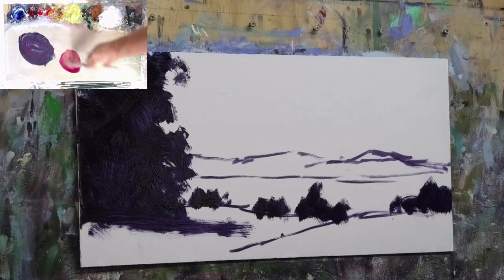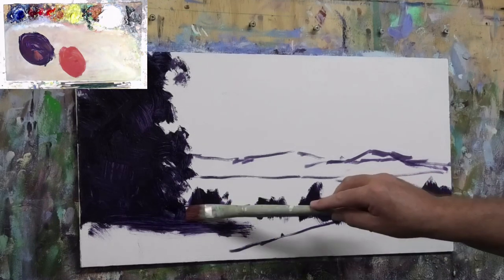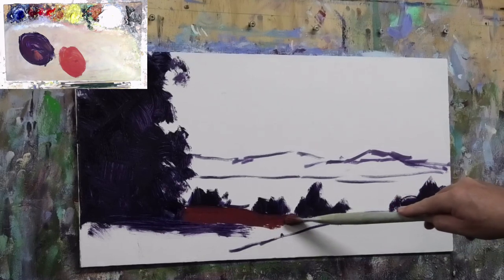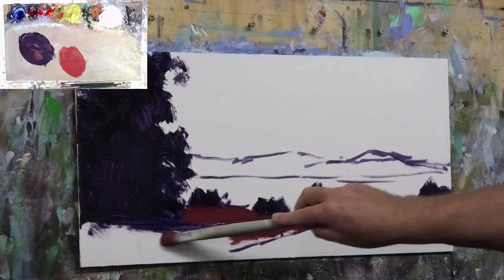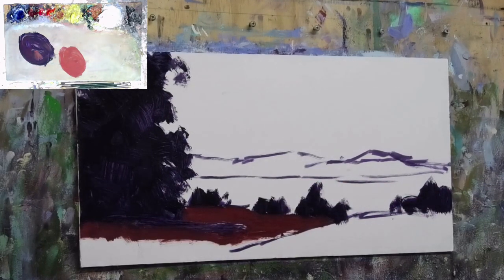For the foreground I'm going to mix up an earthy orange tone with just a little bit of that dark into it - not much. This paint should be really thin, more of a stain that we're putting down. The reason we're using an orangey tone is that it's a complement of green, so when we put some green grasses in here it's going to harmonize. It's also a warm tone, and what we know from aerial perspective is that warm colours come forward. So that's what we want in the foreground - to make it come forward.